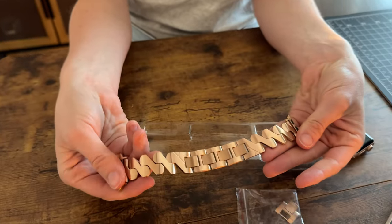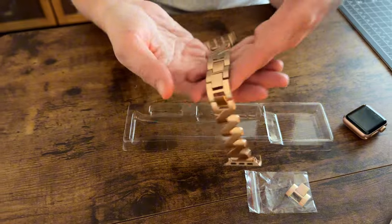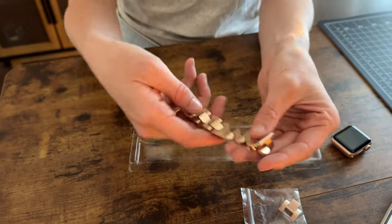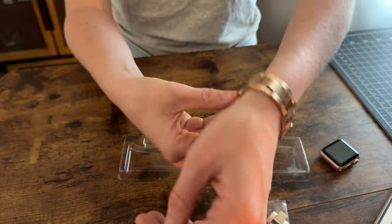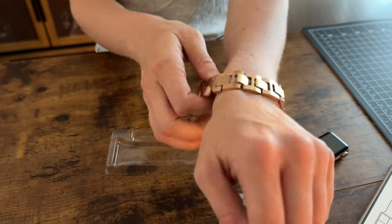This one is the rose gold and it's a nice weighted metal. I know that this is probably too big on my wrist already, so I'm going to have to take off a few of these links.